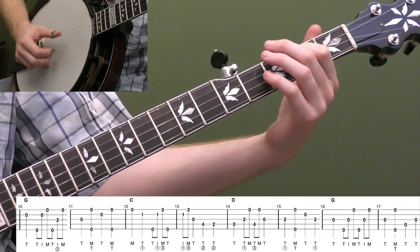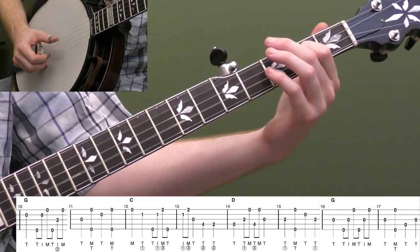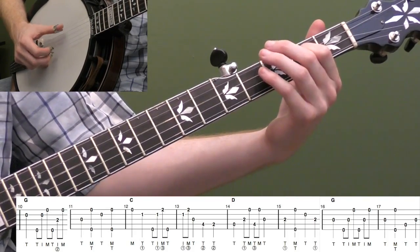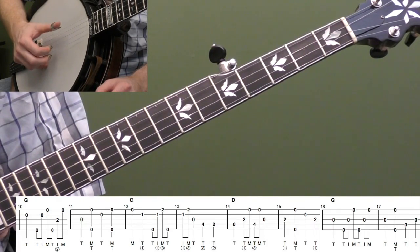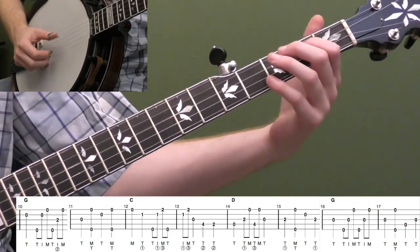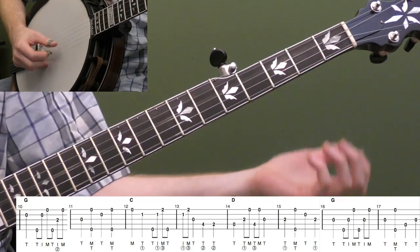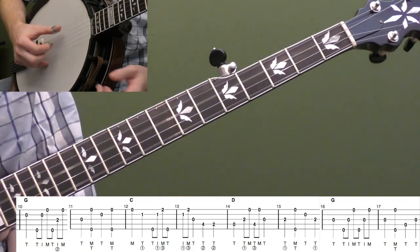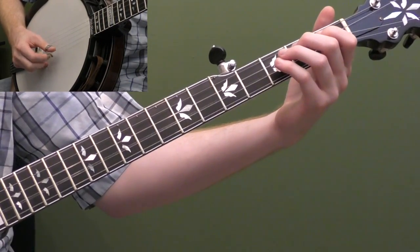Measure fifteen: put your first finger back on the second fret of the third string, hit that note, pinch the outside strings, then open second string with your thumb, then second fret third string with your thumb, then open third string — a little walk down. Then do two forward rolls to end: five, three, one, five, three, one. Measure sixteen is a great backup lick. Let's do fourteen through the end. That's into measure seventeen, which picks up the second solo.